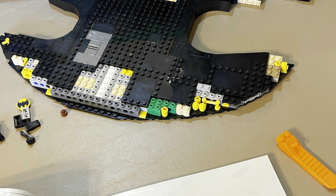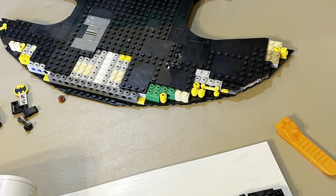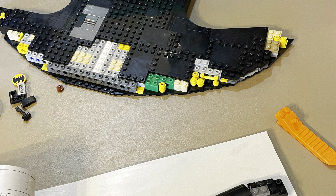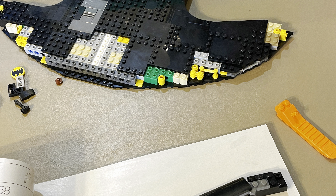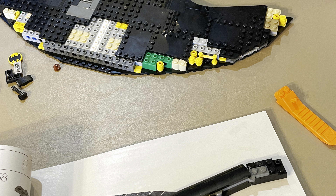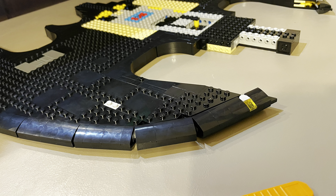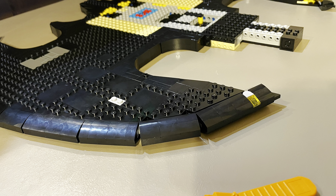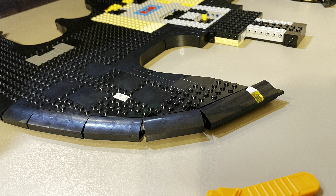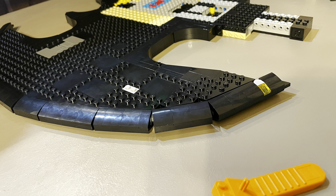I had a lot of fun building this. It did take me roughly a week, but I had a lot going on. If I had a whole day to myself, I could have easily done it in about 6 hours or so. It has a very strong, sturdy base on the inside of the Batwing that makes me feel very confident that if I move it around or carry it, it's not going to break.